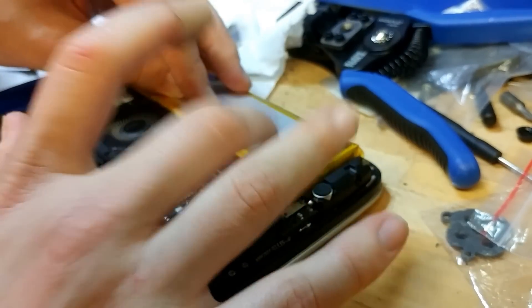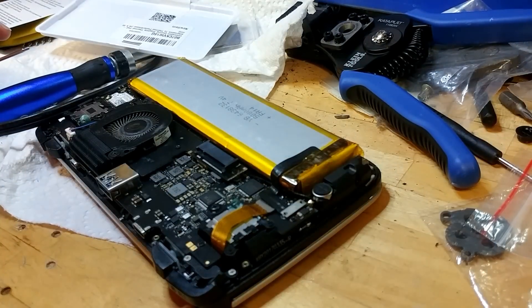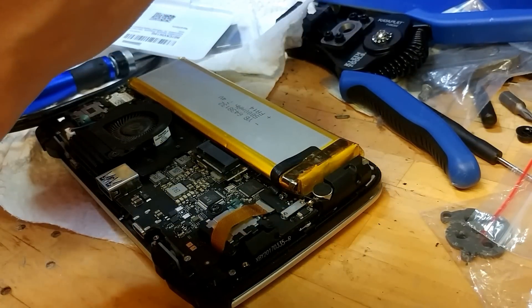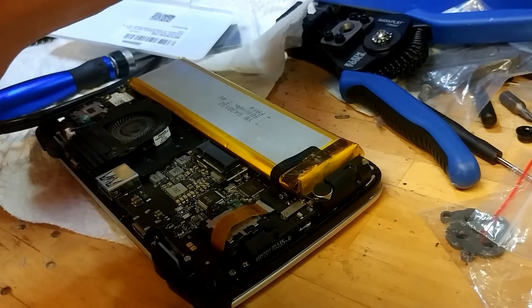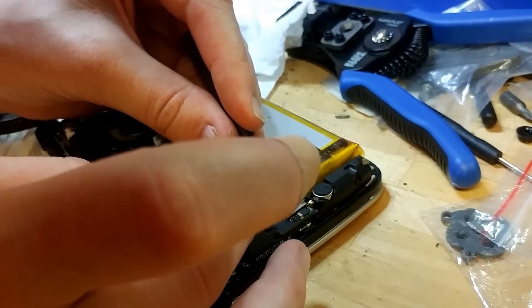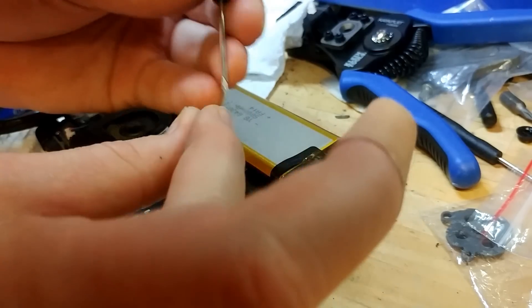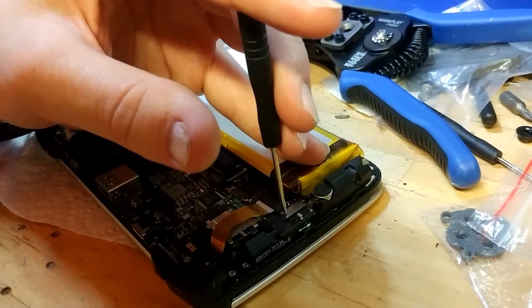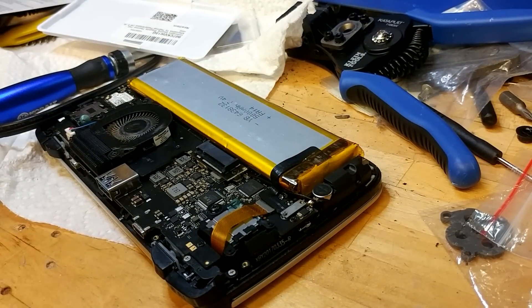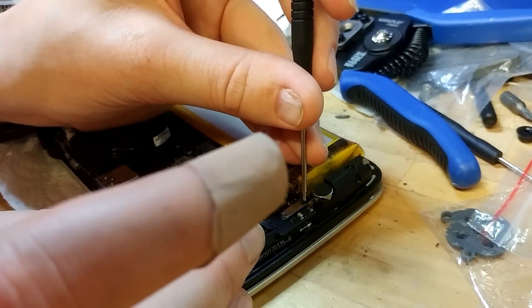I've learned from experience — don't copy me. These screws are tiny, tiny, tiny. Very hard to start. Get it started, and the other screw — tight, and tight.